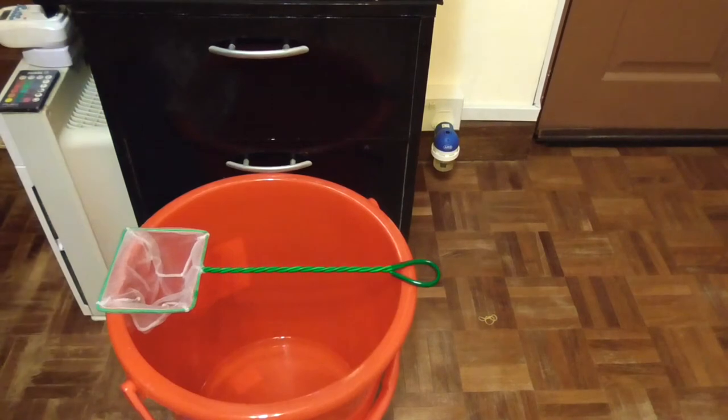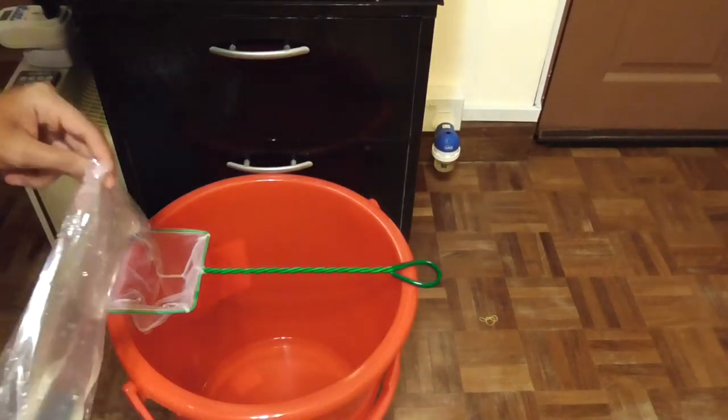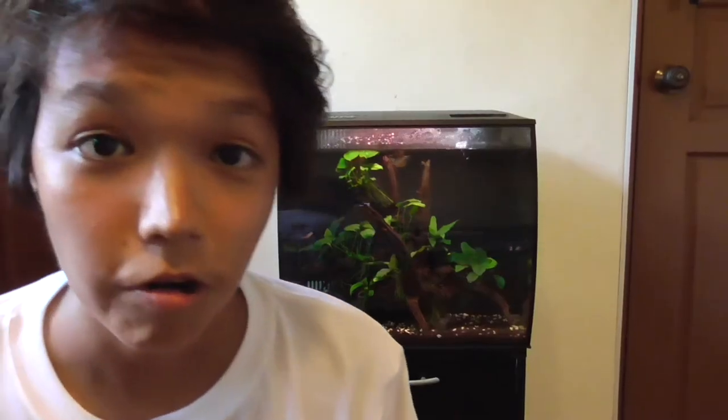A few moments later. I use the plop and drop method to add my fish into the tank. Alright, so my fish are now in the tank. Let's check in on them tomorrow.